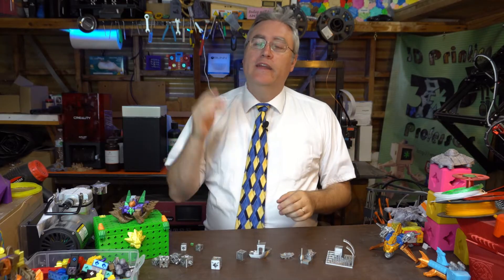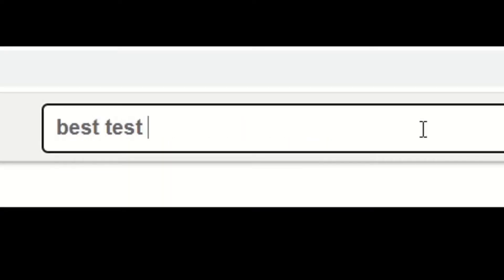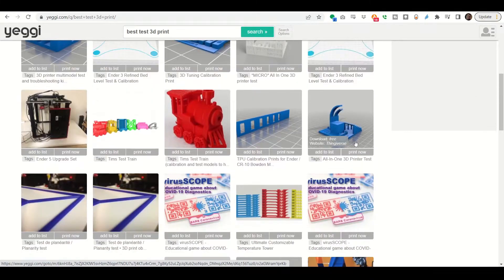What is the best test print for your 3D printer? Well, that kind of depends on what you're trying to test. Hey everybody, it's Joe, and if you look up online for test 3D prints you will find a number of really cool examples.